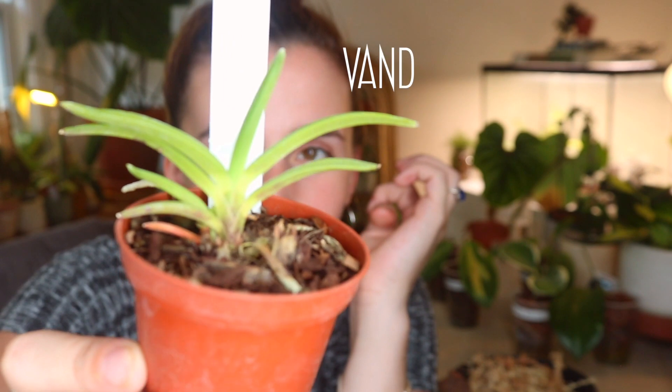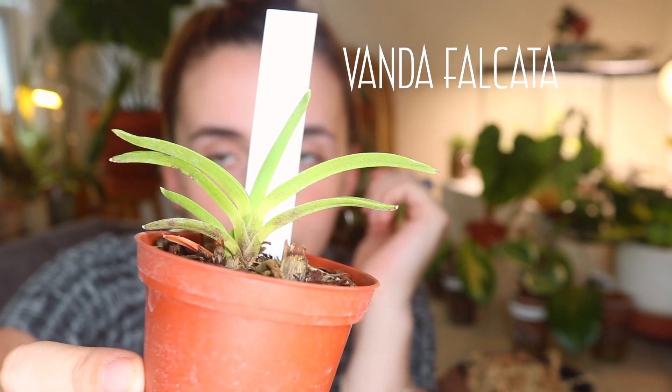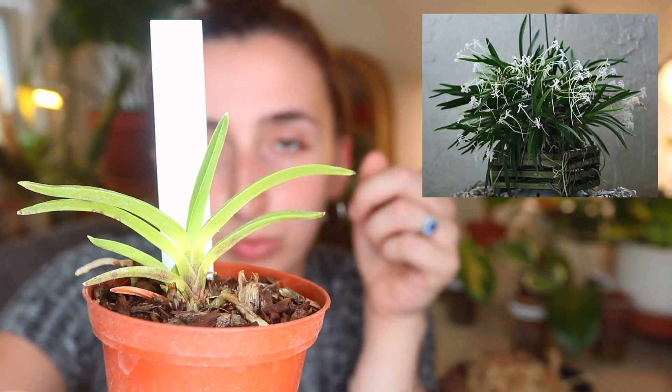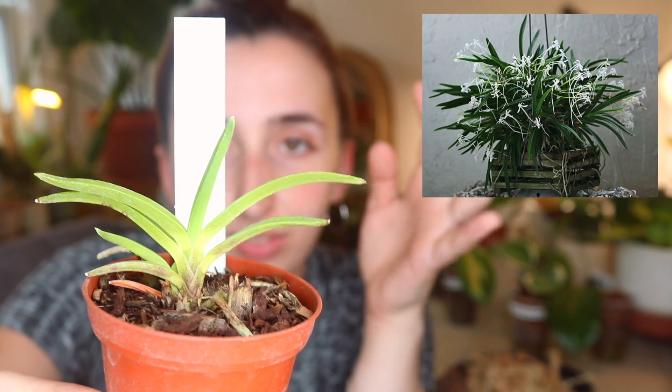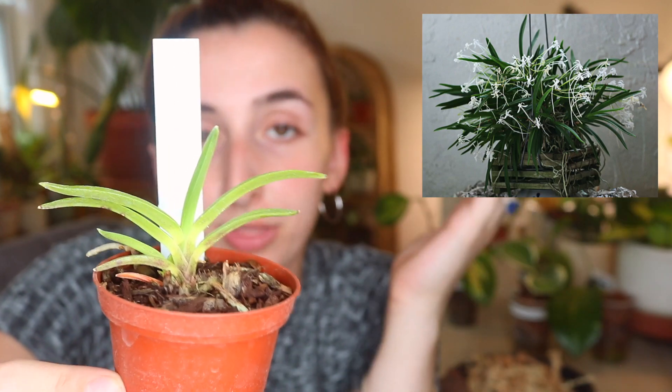The orchid I'm going to be mounting today — I think it has a new name — but the old name for it was the Neofanetia Falcata. This might be Vanda or something like that now; I'll have the name on screen. I'll also have a picture of what the blooms look like. I don't believe this is blooming size, but when it does bloom the blooms are very beautiful, so that is the reason I purchased this one.